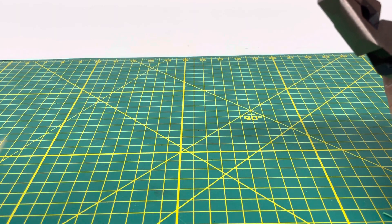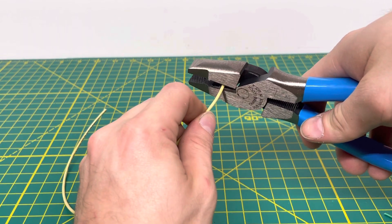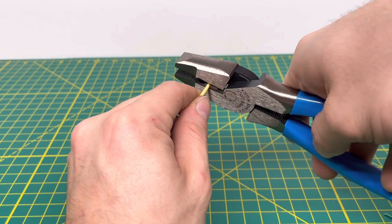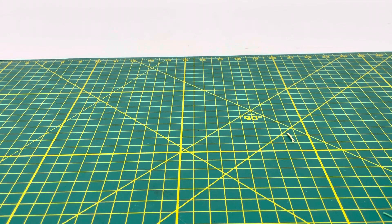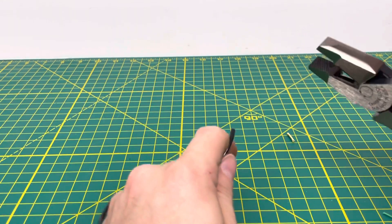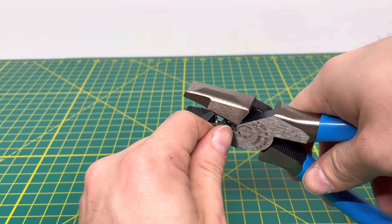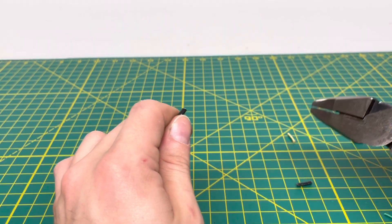We'll bring in some 18 gauge stranded wire and see if we can cut through this, which we should be able to do no problem. As you can see, we're able to do the 18 gauge stranded wire no problem. Now we'll bring in some 14 gauge stranded wire, and as you can see we are able to cut through that 14 gauge stranded wire no problem whatsoever.